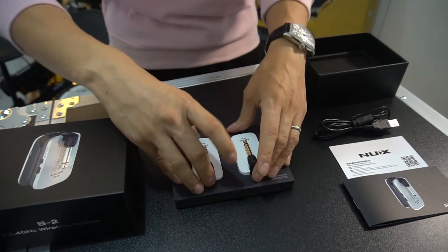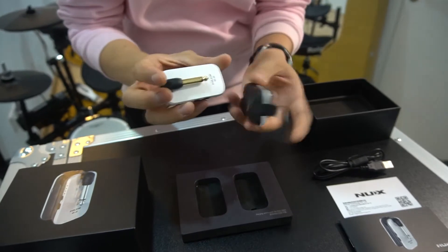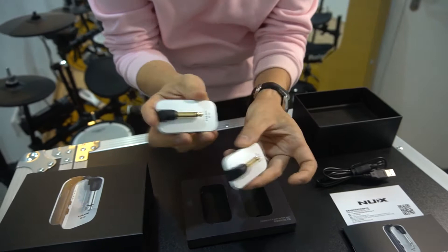So first of all, you will see both systems, and then you will see — so small and so efficient. And can you tell which one is the transmitter and which one is the receiver? Let's take a look.